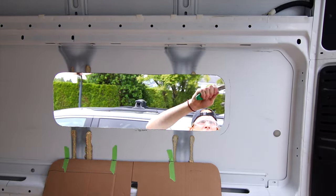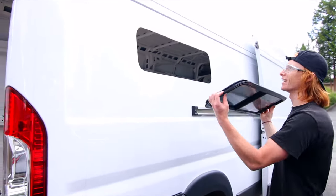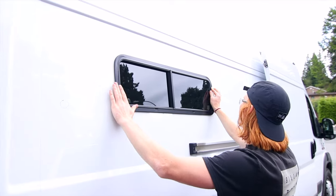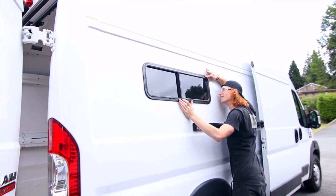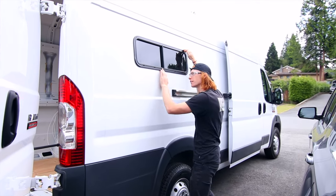Next we'll file down all the edges before we do our dry fit. Oh yeah! Oh nice! It looks so good — we're good!